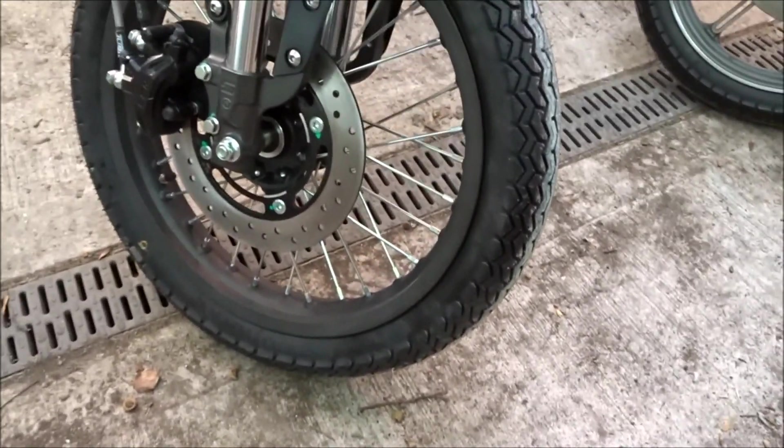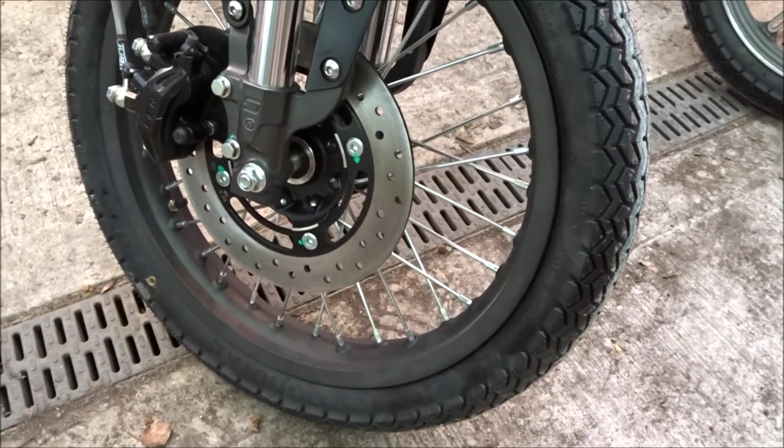Another difference is that this bike now has ventilated disc brakes, compared to non-ventilated on the TC.